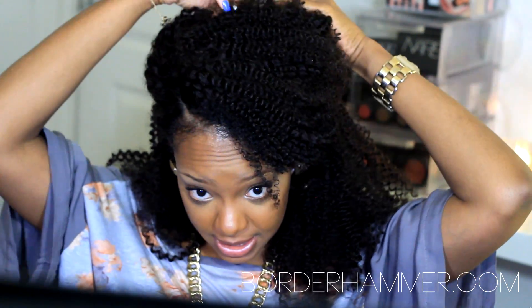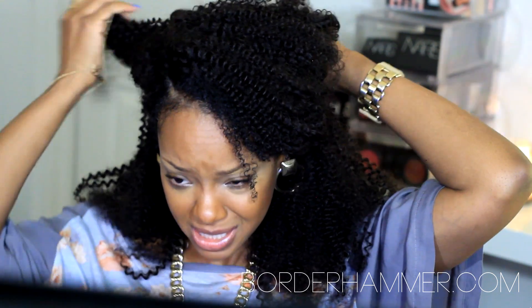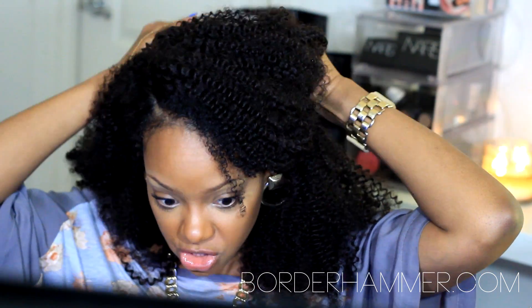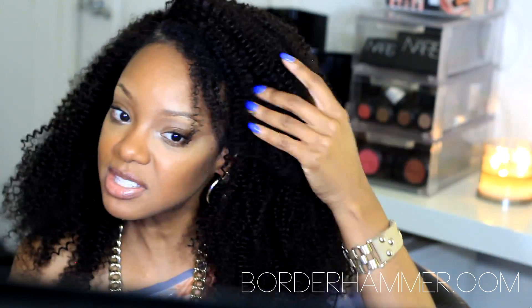I am going to take the bobby pins down so that you can see what it looks like. It's full, but it's not that crazy full. But I feel like if you were combing it or brushing it too much, it would poof straight up. And sometimes you want that big ol' hair, but sometimes you just don't.